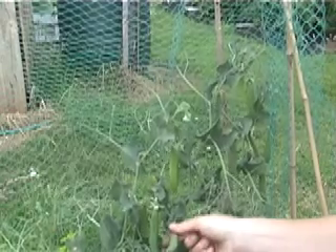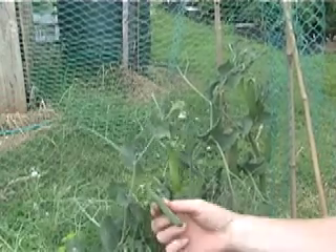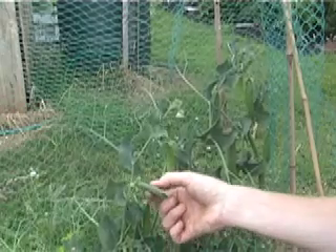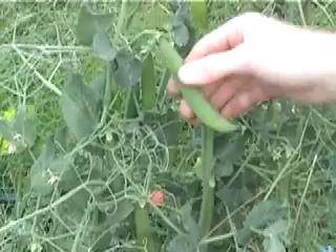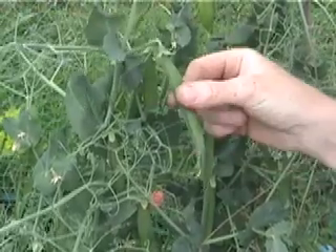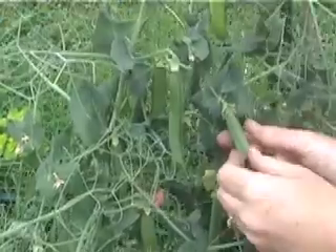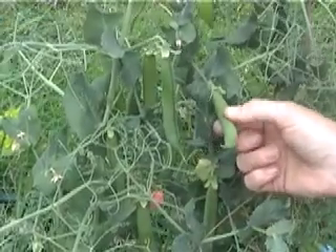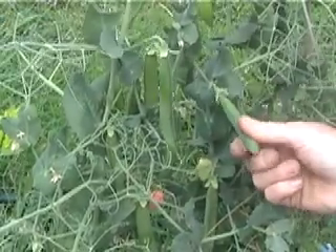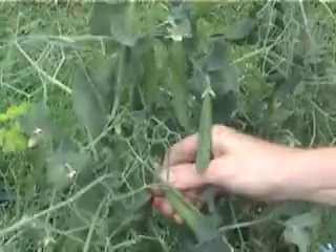We've got some here that are ready. That one's not quite — if you push it, there's a bit of give in it. This is the one with a bit of give in it; I don't know if you can see it, but you can feel that there's a bit of give. Now, if we go down slightly further, this one — there is no give at all.